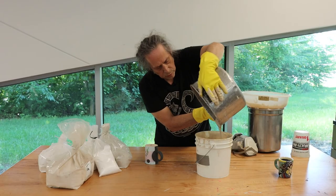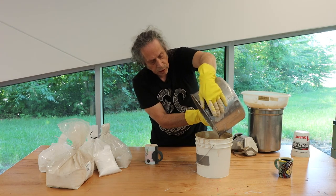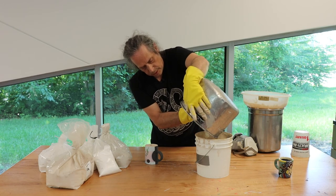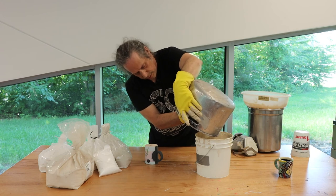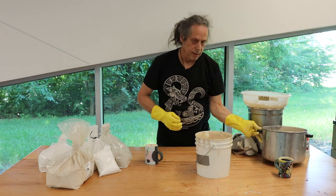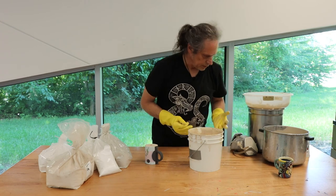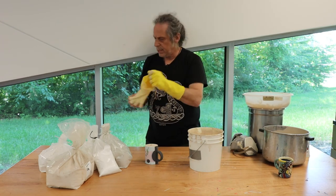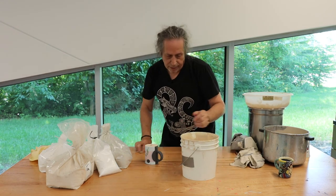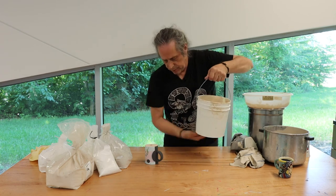When you work with glazes, you don't necessarily want to stir them vigorously to the extent that you cause bubbles or air to get pushed into it. That's why you didn't see me start by shaking the bucket like crazy or stirring it up super fast. But what I do like to do is clean things up before I make a mess — because once this gets fired, it'll last for thousands of years. This cup will be around as long as somebody doesn't smash it.